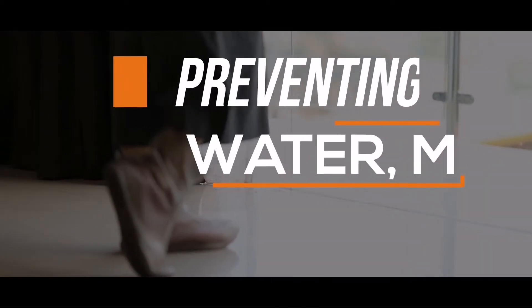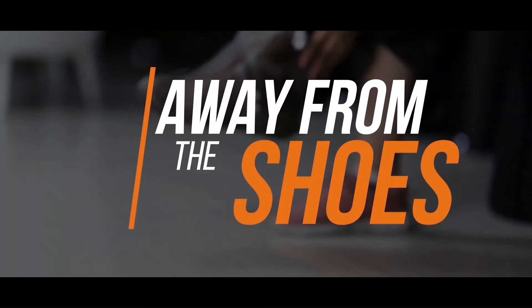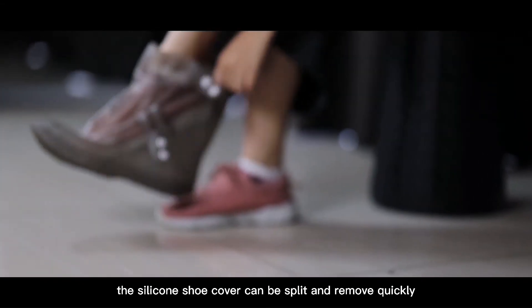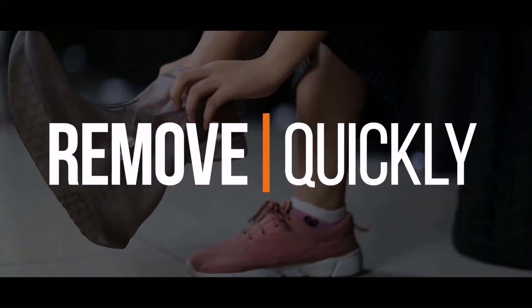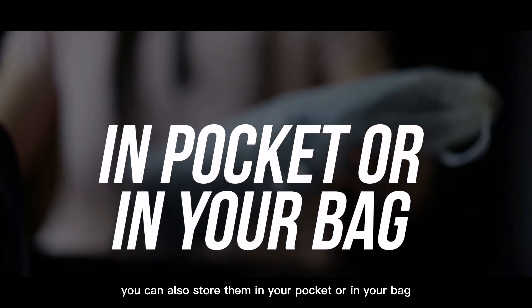It prevents water, mud, and gross splashes away from your shoes. The silicone shoe cover can be split and removed quickly, and you can also store them in your pocket or in your bag.